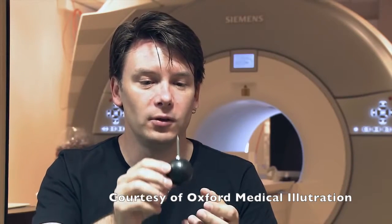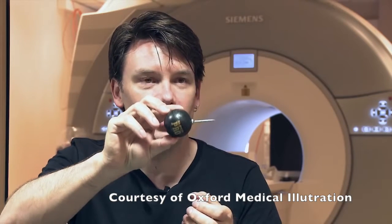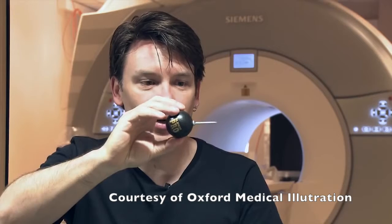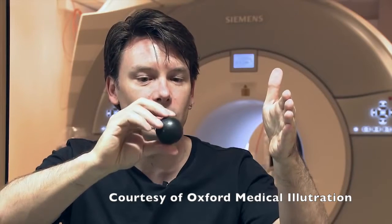So we apply the field for a short period of time and it will tip over a little bit. If we then turn the field off just as it gets to that point, this proton is now going to continue to spin around the large field. Now with the large field vertical and this proton in a different plane, we can put a detector out to the side and we can see this rotating magnetic field — rotating at that very special frequency.